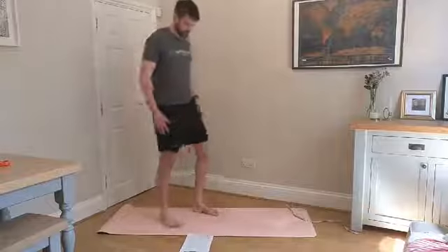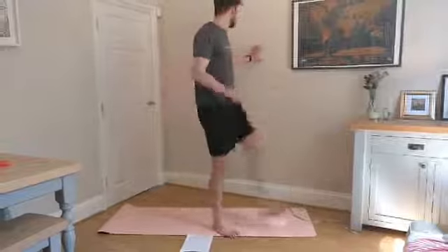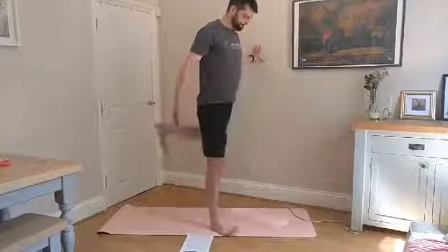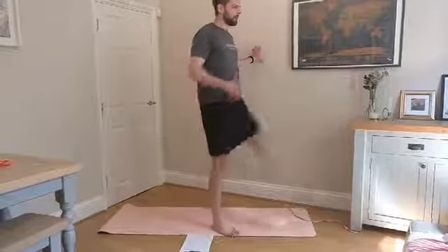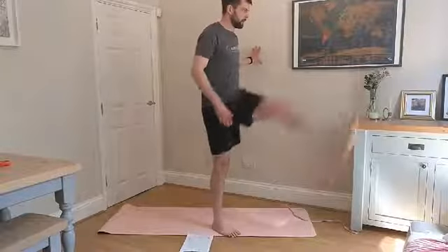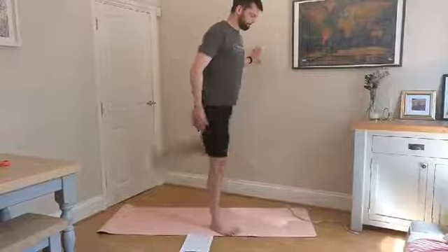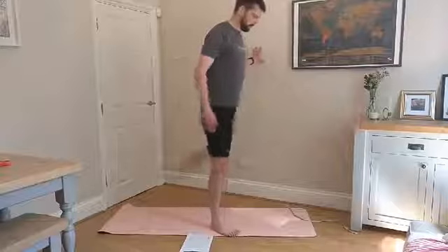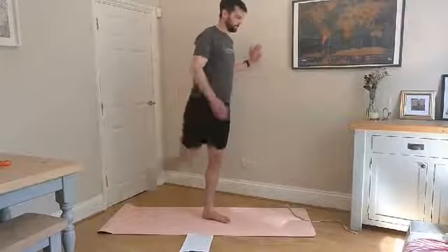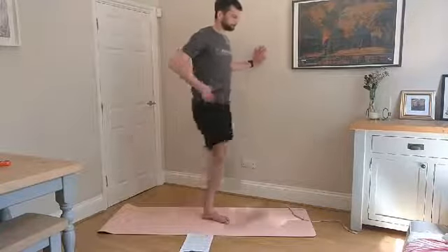Now we're going to move on to the quads — we've kind of done calves, hamstrings, now onto the quads. Forward and back leg swing. Just be careful you don't kick anything. Switch legs.